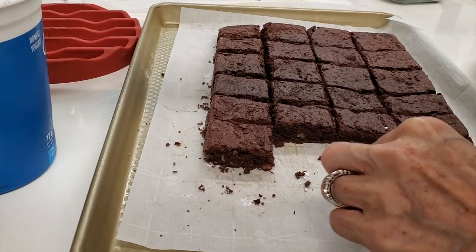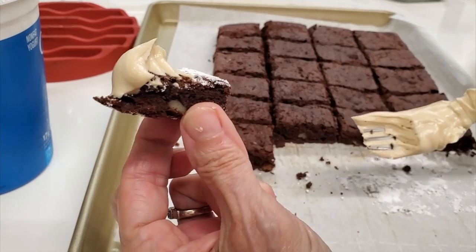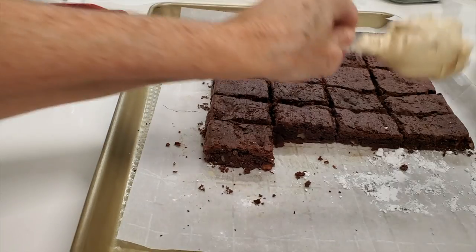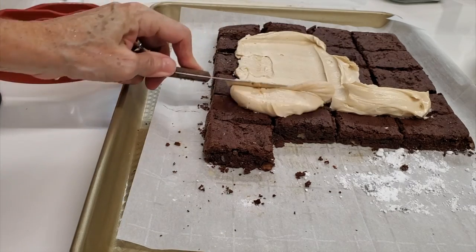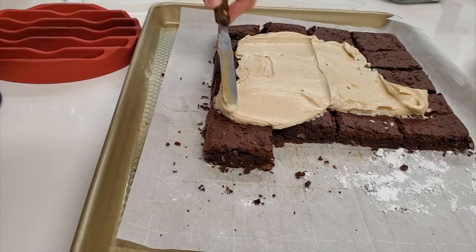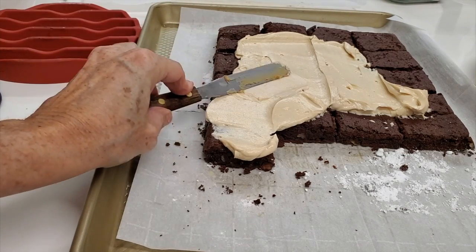Then you mix it with two cups of Greek yogurt. I buy non-fat Greek yogurt because my almond butter already has the fat I want. At the beginning it seems like it's gonna be hard — you can just cut through the almond butter while you make it soft. And that's it.